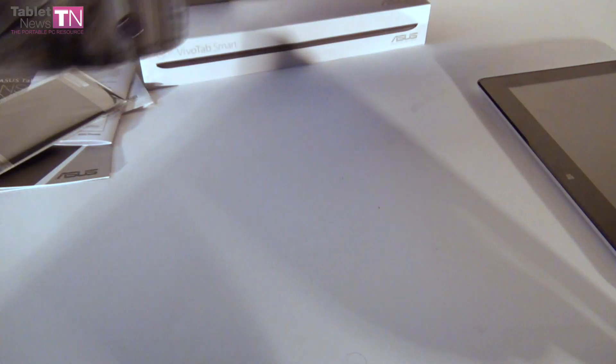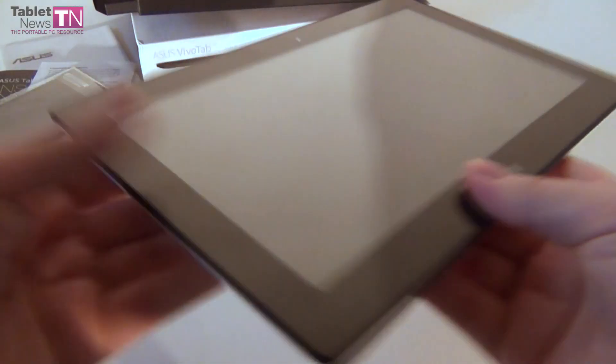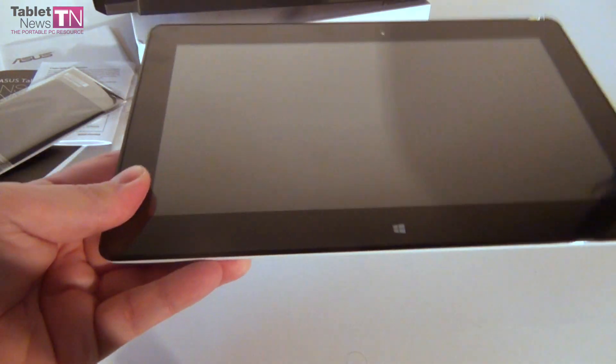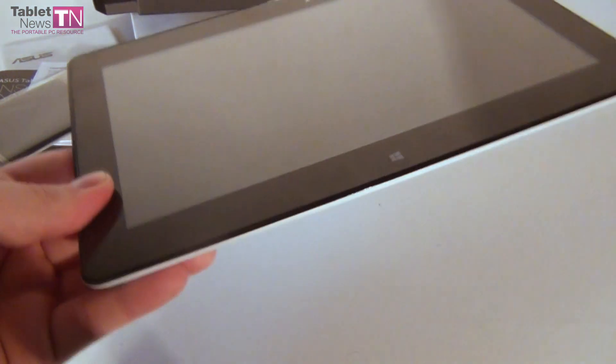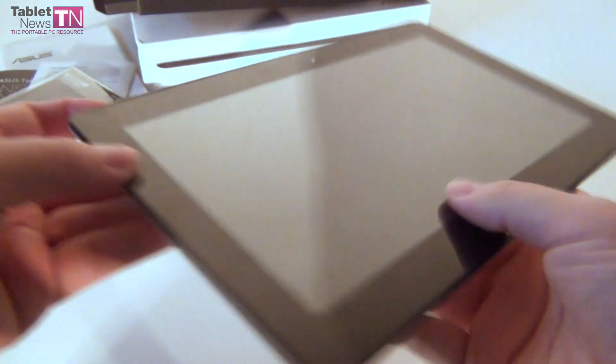Time to start up the device, see what it's all about, see what it can do. For one thing, it's a bit thicker and heavier than the Asus VivoTab RT — it's 9.7mm in thickness, so it's about 1.5mm thicker, and it weighs 580g, so it's not that heavy after all.